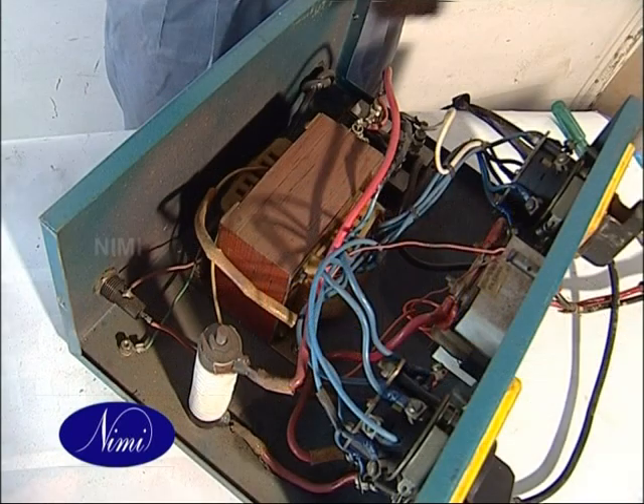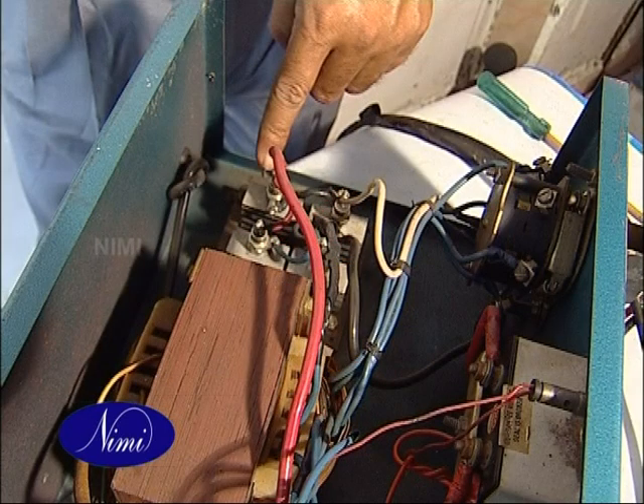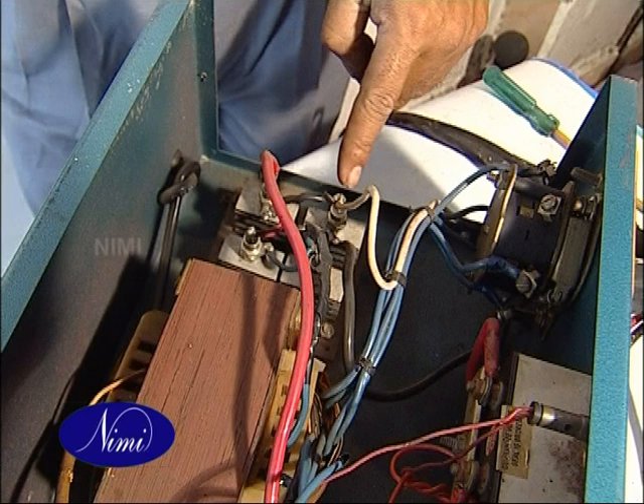Place the battery charger on the workbench in such a way that the components are easily seen. Identify the AC input and DC output terminals of the rectifier.